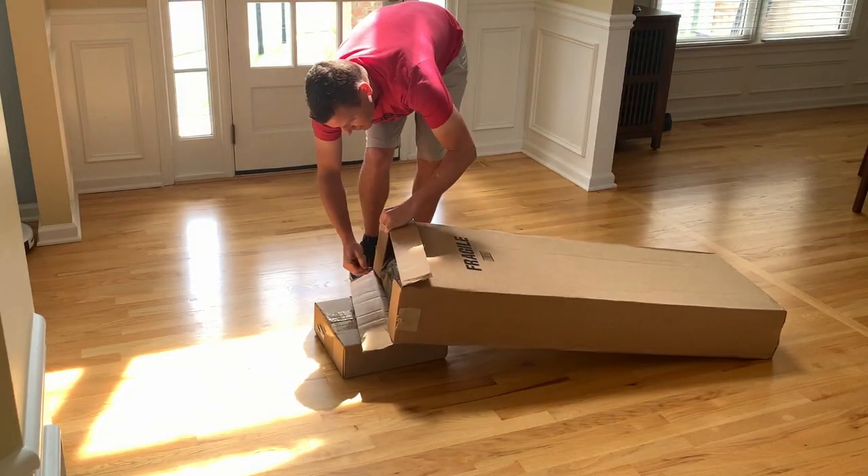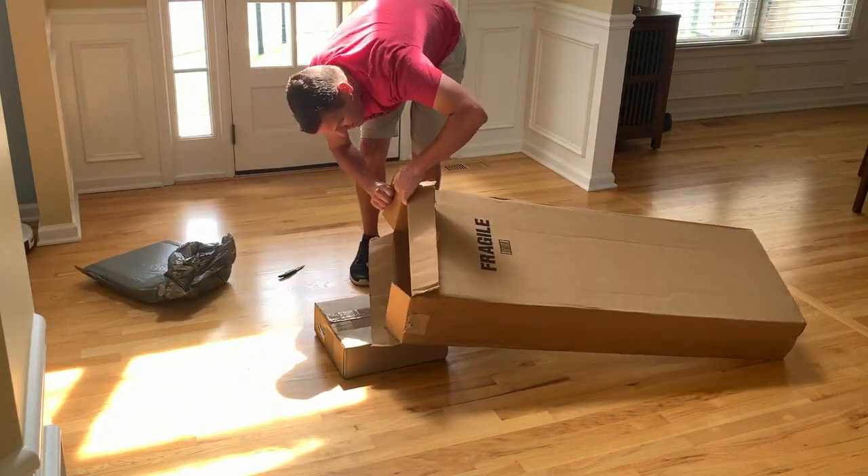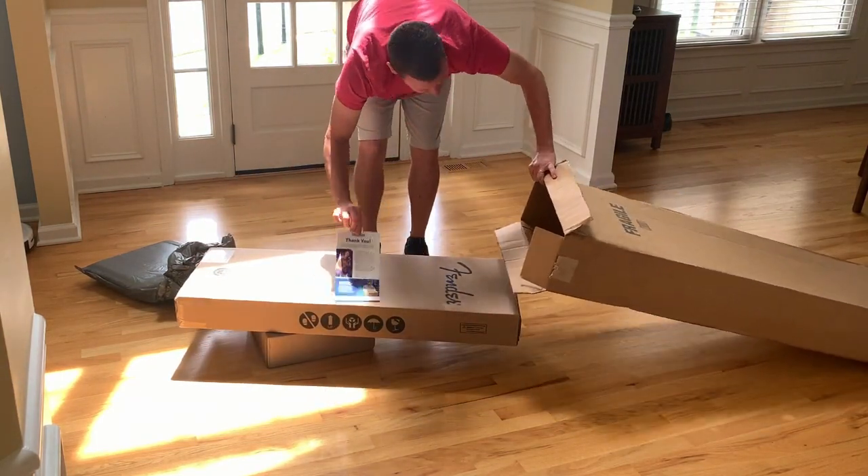Hey, what's up? It's Steve. I hope you're doing awesome today. I'm excited about this video here. It's a quick little unboxing of a Surf Green Stratocaster that I got, a Road Worn Vinterra, and I bought it from Sweetwater.